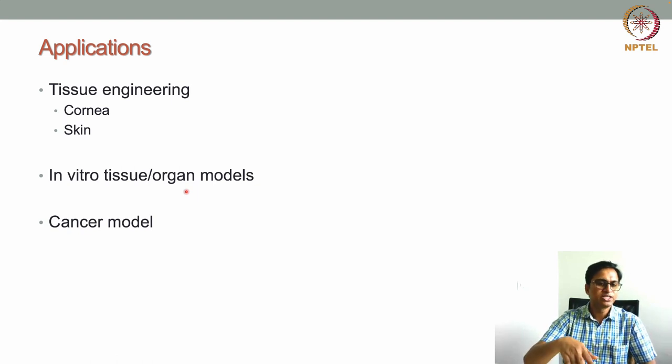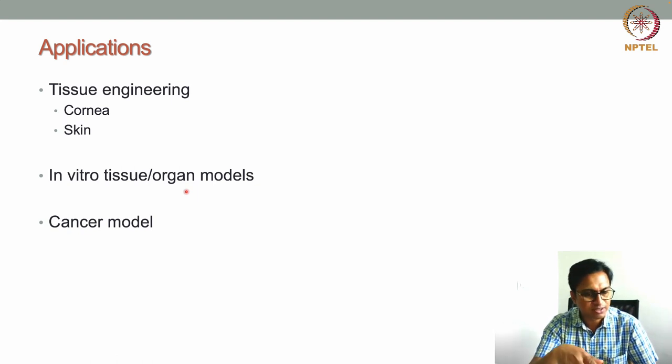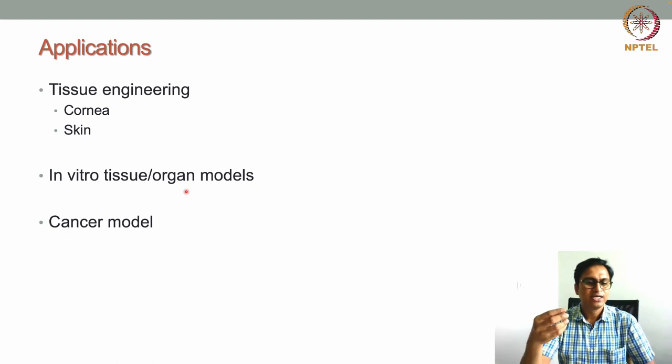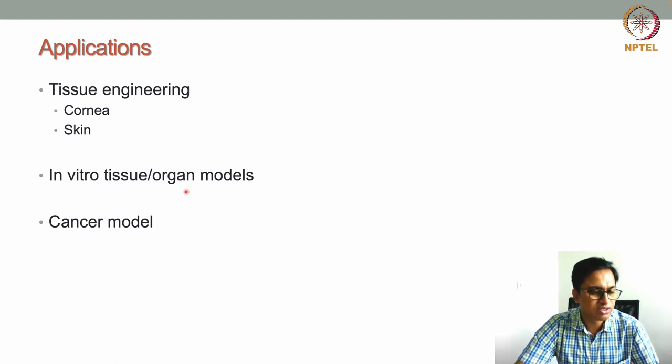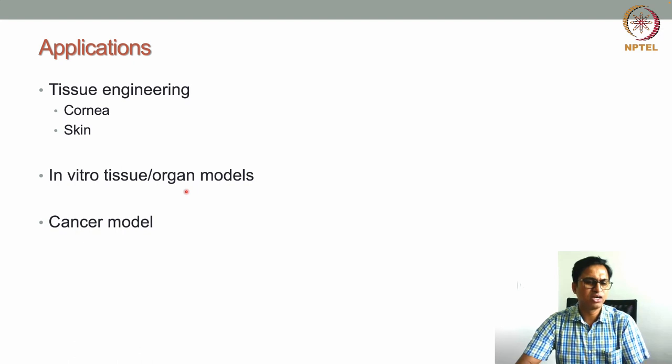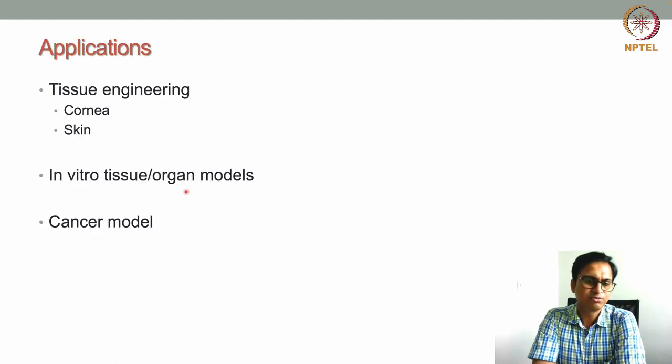Various types of geometry and microenvironments can be created for cancer modeling, including breast cancer, glioblastoma, esophageal cancer, and other cancer models. These models can be developed using this laser-assisted bioprinting process. Thank you everyone — we have come to the end of this lecture and will meet again in the next lecture.